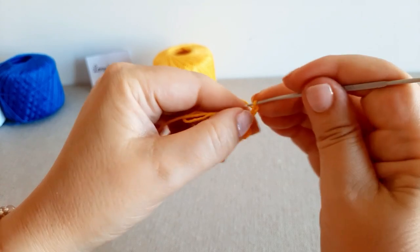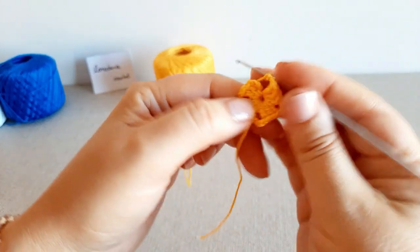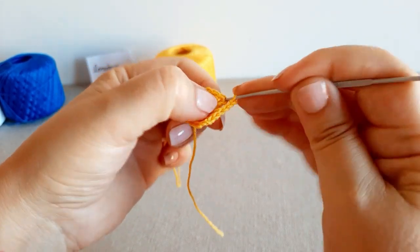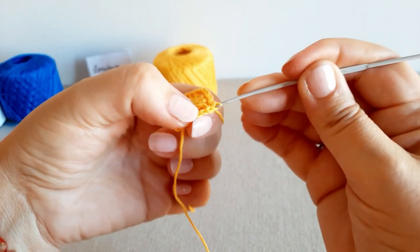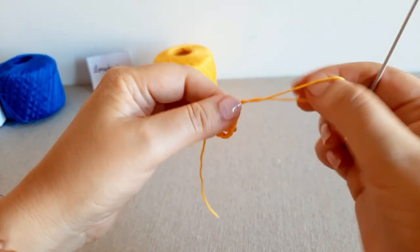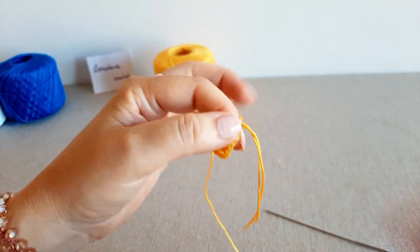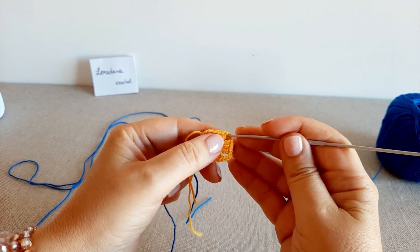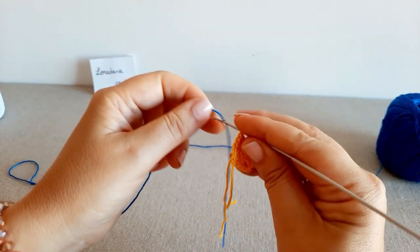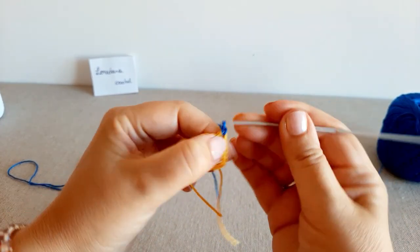Concludo con 3 catenelle, stringo l'anello e chiudo nella prima catenella con una maglia bassissima. Taglio il filo e inizio il secondo giro entrando in uno qualunque degli archetti, prendendo il colore azzurro.